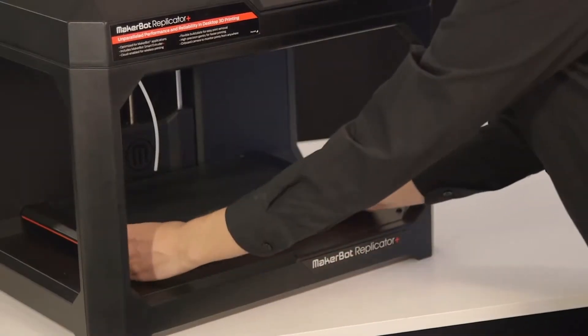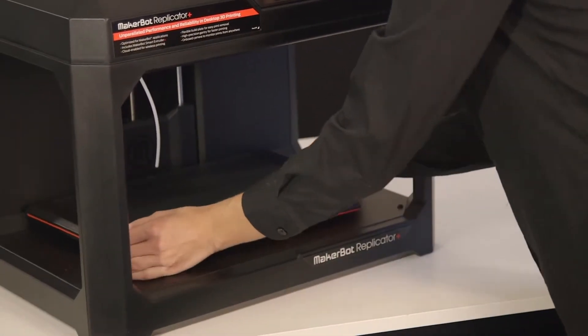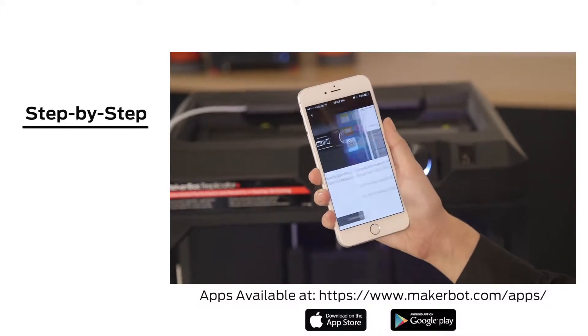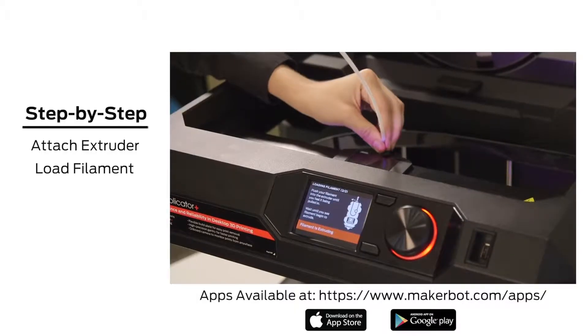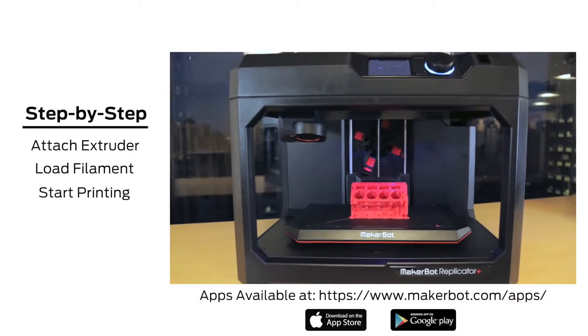The build plate comes with a new grip-filled surface pre-installed, so there's no need to cover it with build plate tape. Follow the step-by-step instructions on the MakerBot mobile app to learn how to attach your MakerBot SmartExtruder Plus, load filament, and start printing. We can't wait to see what you're going to make!